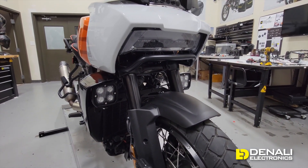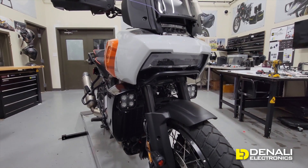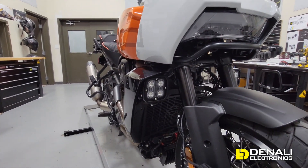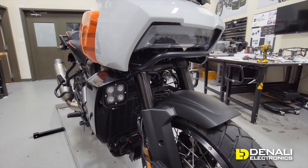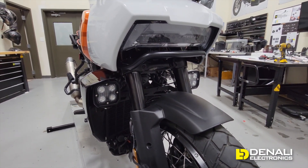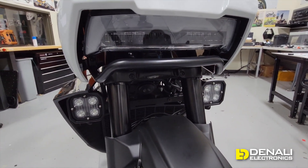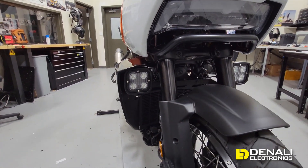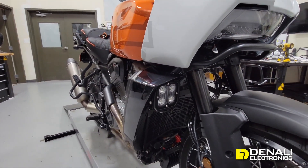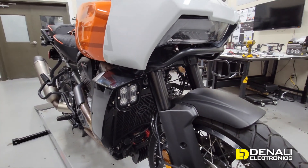First, let's talk about mounting auxiliary lights. For most bikes we make one bike-specific light mount, but for the Harley Davidson Pan America there was a unique opportunity presented by these lower fairings that originally house the factory turn signals. So we actually developed two light mounts. The first mount you see installed right now is a crossbar across the back.